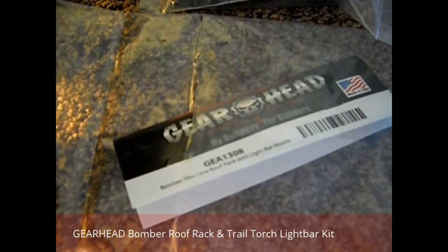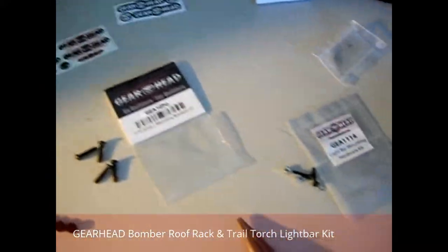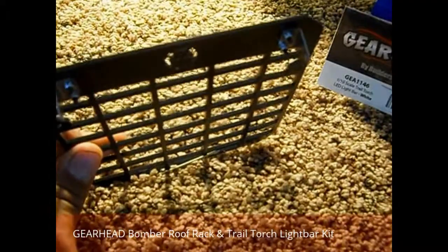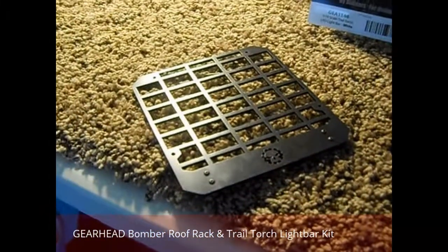This is the GearHead Bomber Slimline Roof Rack with Light Bar Mount. It comes with stickers, the screws you need, stainless steel brackets, and this plastic housing here.